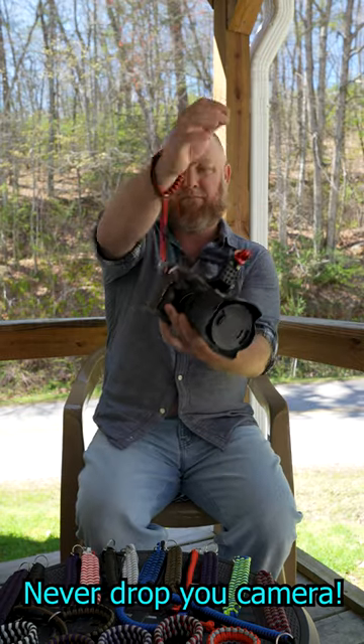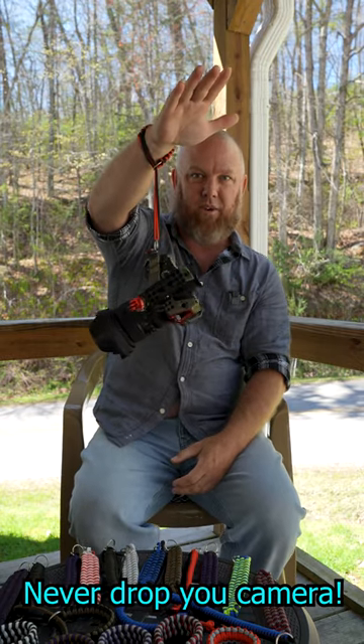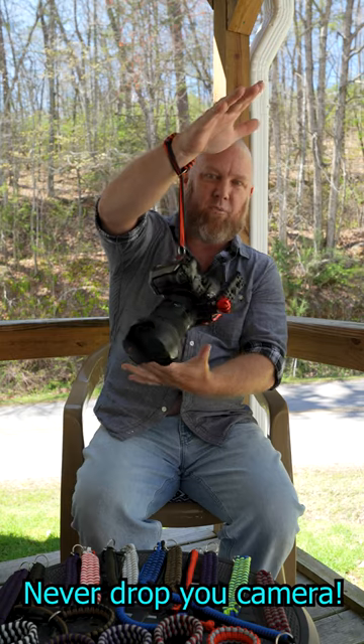You put it on your wrist and you will never drop it. You could pull a truck with these. These things are amazing.